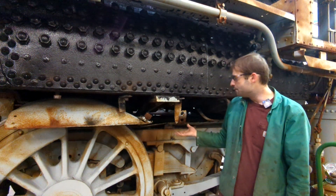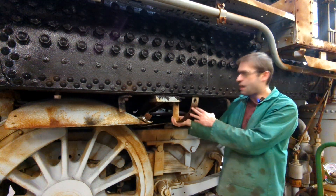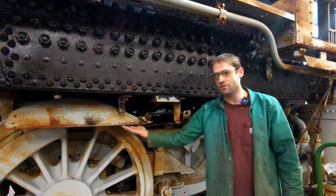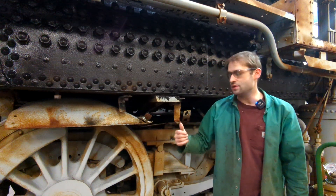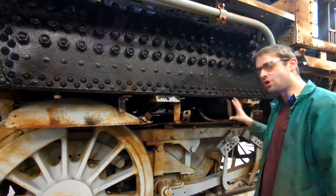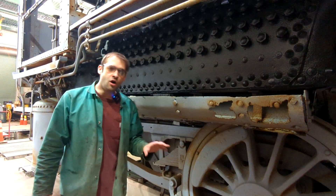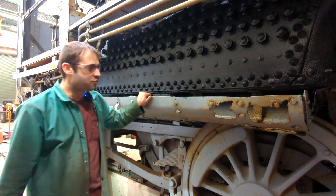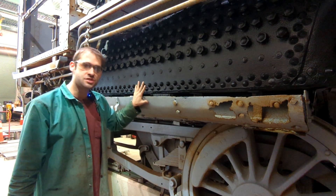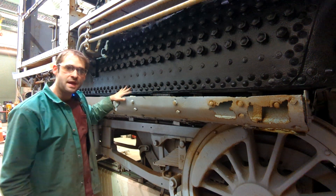I'm on the fireman's side of the locomotive where I've already pulled the pan. This morning I removed the nuts for the brackets that hold the sides of the pan in place. I still have to remove the wheel arch part of the pan, and I'll show everybody how we do that on the other side. But this is kind of the end goal — the whole pan's off and we're going to restore it and make it look really good. Now I'm back on the engineer's side of the locomotive where the pan still is.